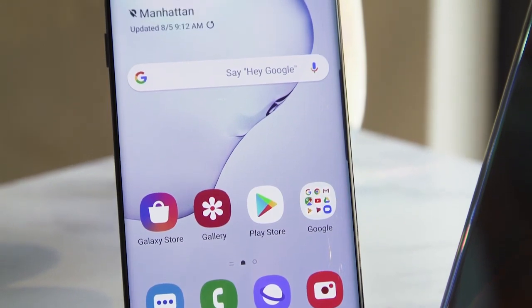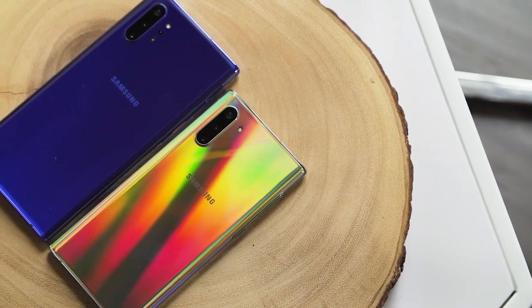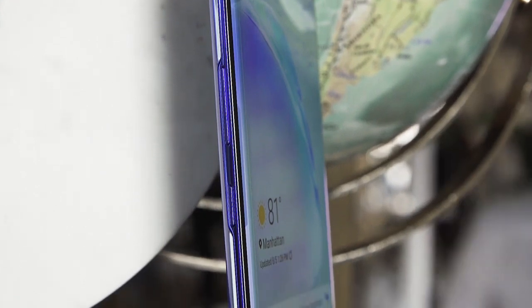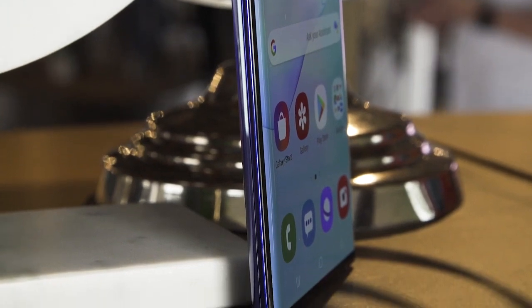The smaller Note 10 means we are working with a 6.3-inch AMOLED screen, a 3,500 milliamp hour battery, and specs that have also been slightly dialed down. Unless you live in Korea and you splurge on a 5G model, you're working with eight gigs of RAM and 256 gigs of storage with no expandable memory at all.